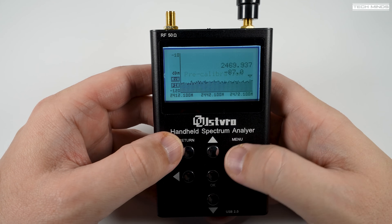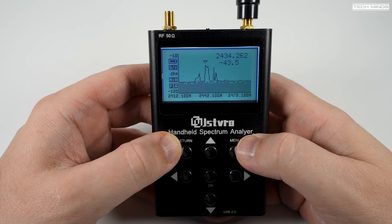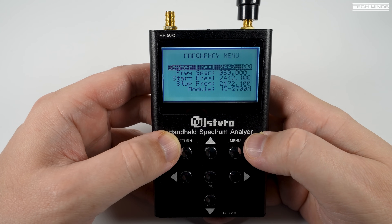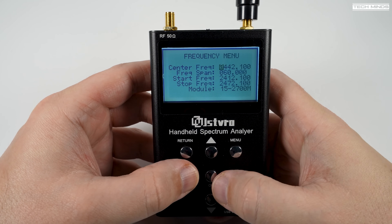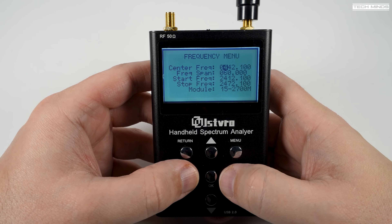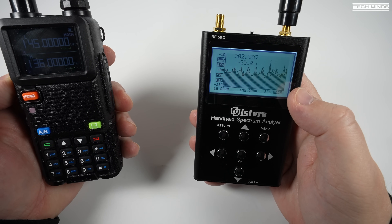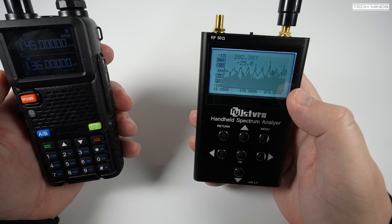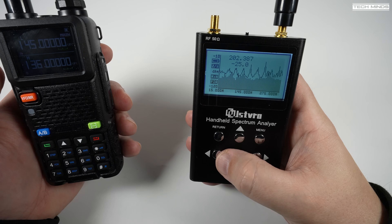The spectrum analyzer page shows a graphical representation of radio signals being received within the set parameters. Pressing the menu button again lets you enter the spectrum analyzer settings to change the center frequency, the frequency span, and which antenna module to use, with arrow buttons to adjust each value. You can also use this device to test nearby radios — just make sure not to overload the receiver input, otherwise you'll get weird readings. Maximum input values can be found in the manual.